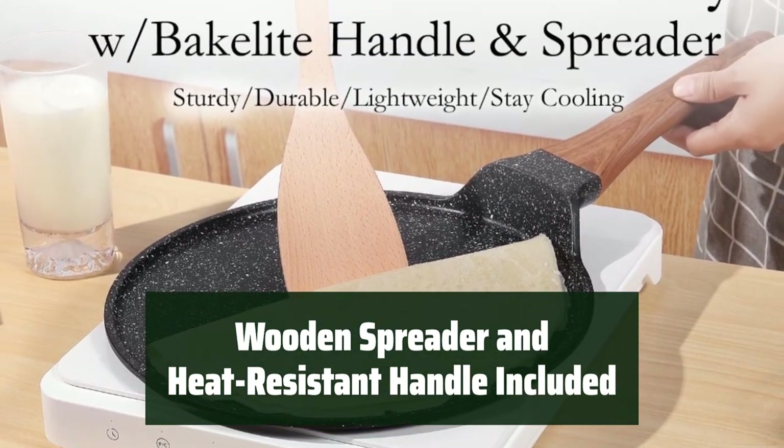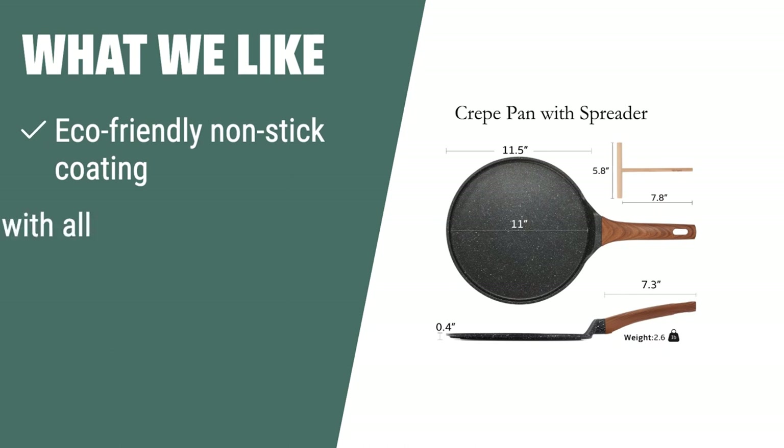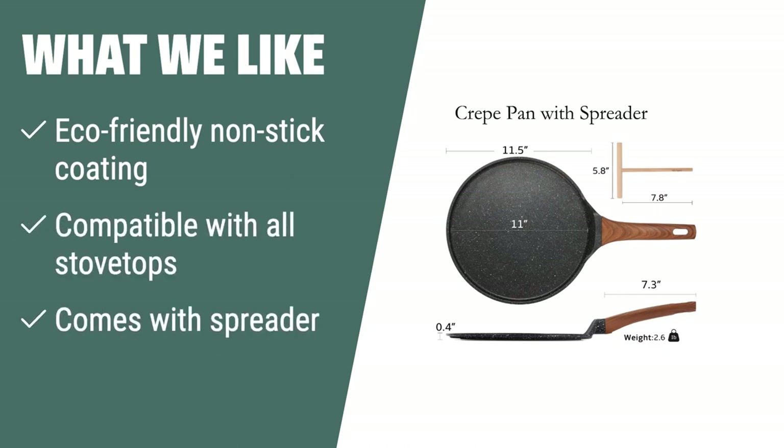What we like: If you want an eco-friendly and easy-to-clean crepe pan that is compatible with all stovetops, look no further than the A Slight Life non-stick crepe pan. With a spreader included for easy crepe making, this pan is perfect for those who want a healthier cooking experience with added convenience.